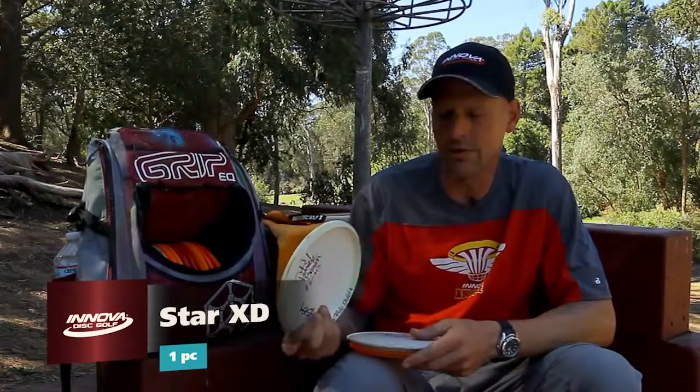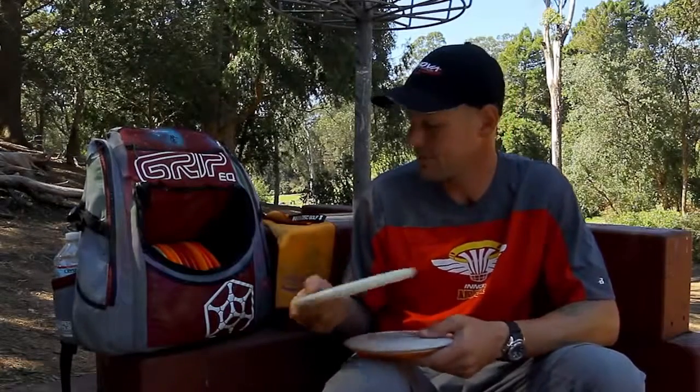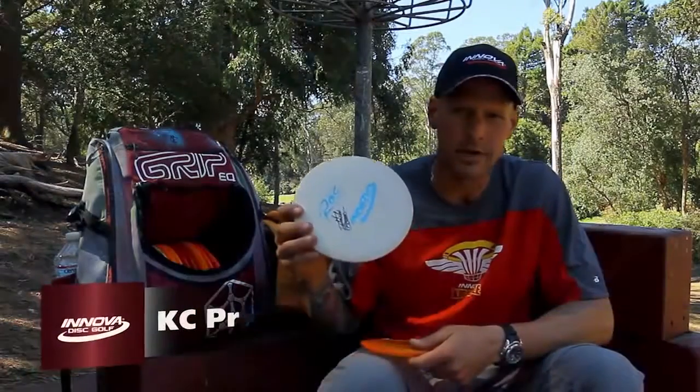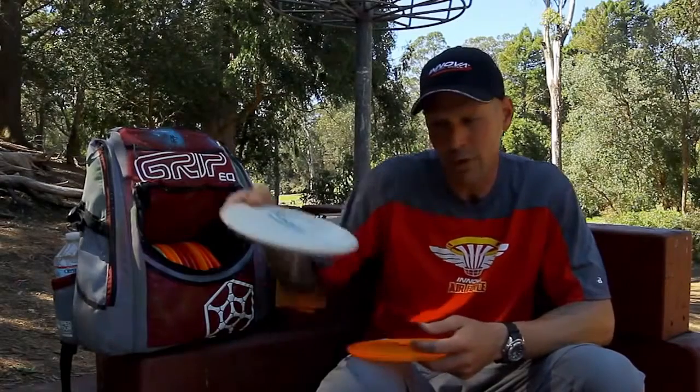My go-to is a Star XD. These are a little bit slower in flight than a Rock, but very easy to keep calculating and it definitely stands up against the wind. Everybody on Innova has got to carry a KC Pro Rock — one of the best flip-up discs. Great distance on these, getting about 320–340. It's got that nice little pop up and glide.